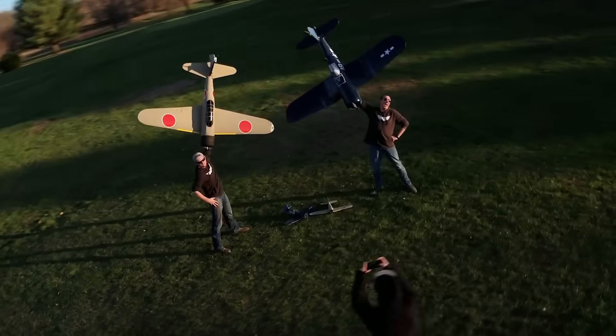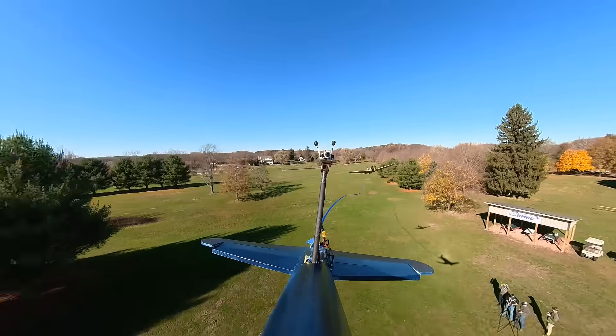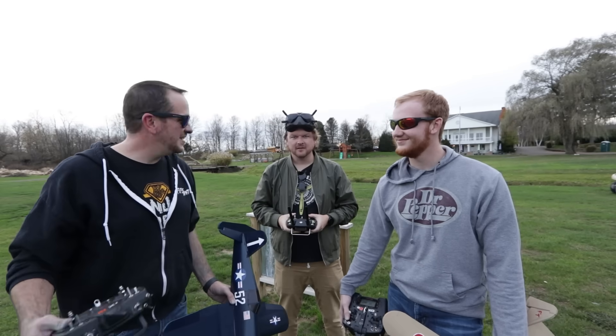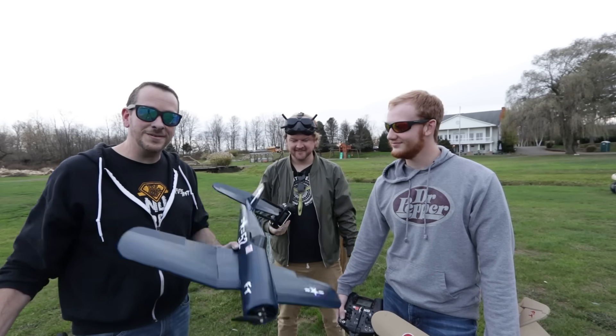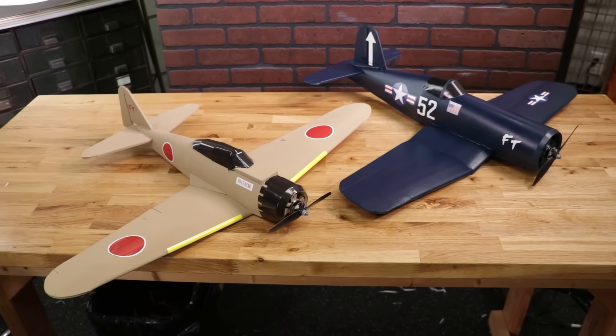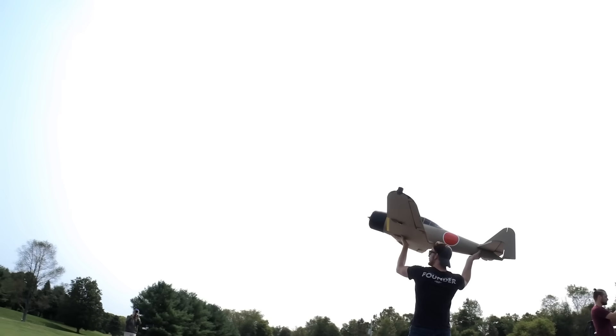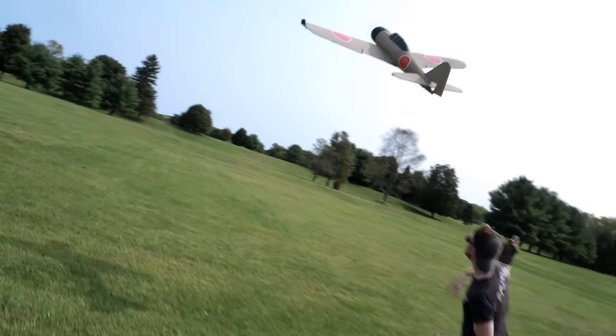In today's video we're gonna be taking two massive RC Warbirds and putting them to battle. Hey friends, welcome to Flight Test. Today we have a special day because we are finally ready to launch our Mini Zero and our Mini Corsair. We went ahead, took both the designs, supersized them, and we're getting ready for an epic battle.